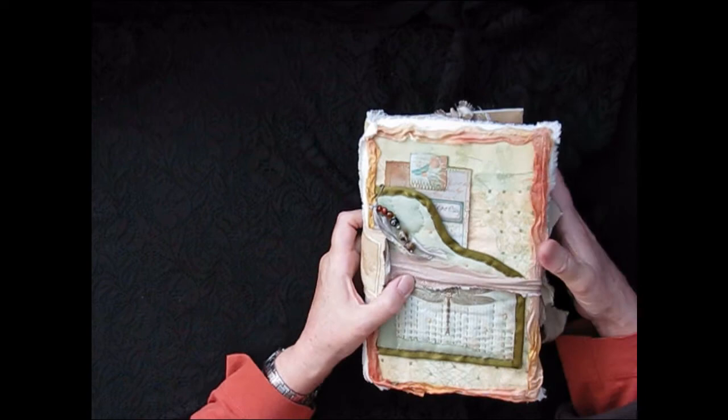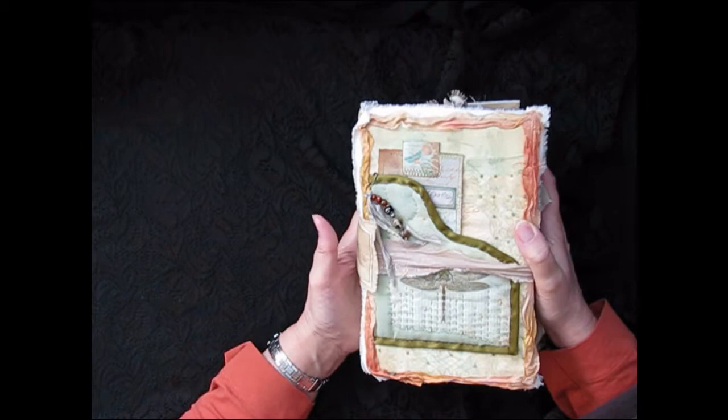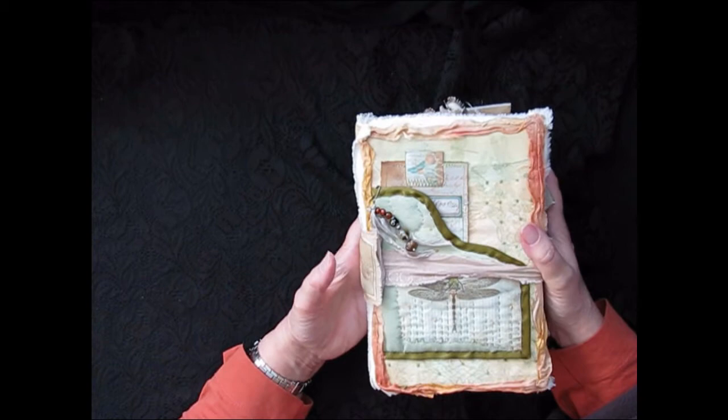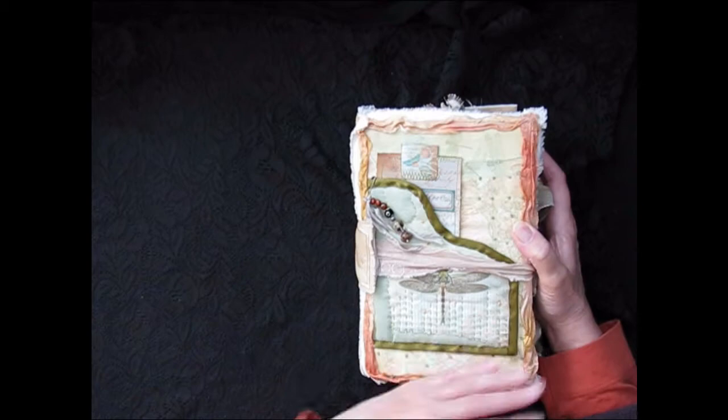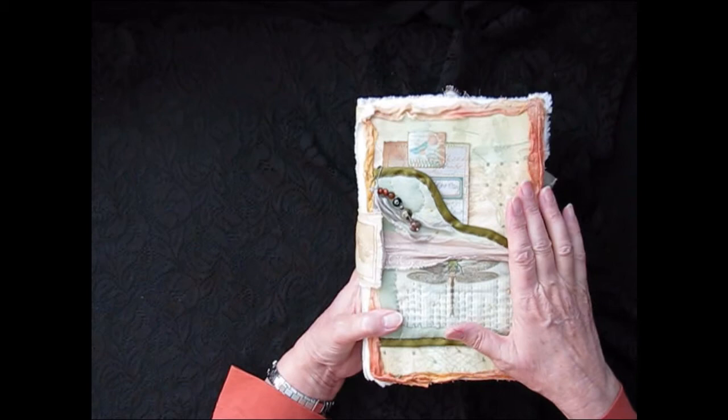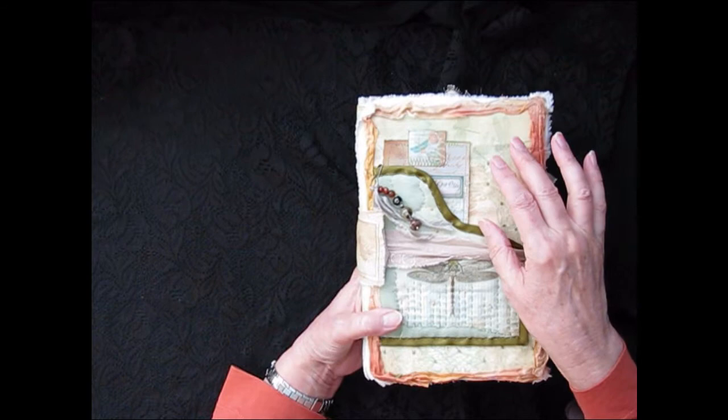Good morning everyone, this is Ruth from Artful Sass Designs. Today I'm bringing you a journal made with a kit from Victoria Designs. This has dragonflies on it, and dragonflies are one of my favorite things. This whole kit is full of wonderful images and I just fell in love with it. I also love stitching and sewing, so the front cover reflects that — I have sewn and stitched the front cover with a little bit of quilting and a little bit of embroidery.